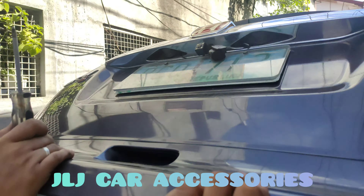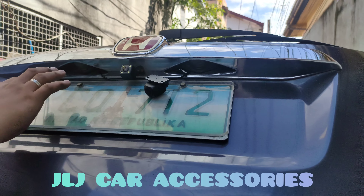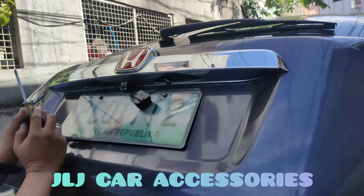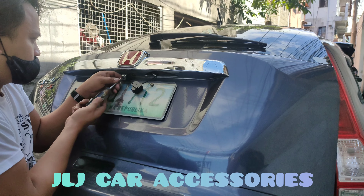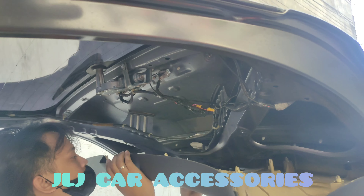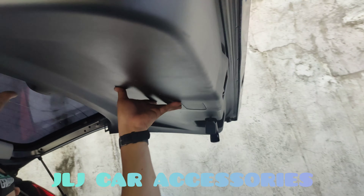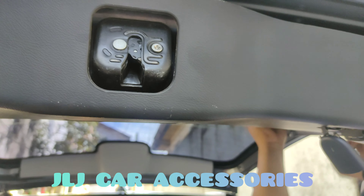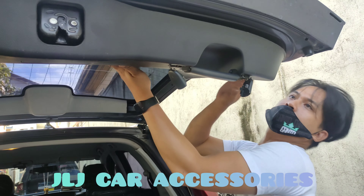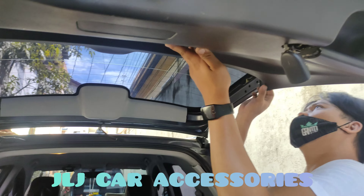Tapos dito na siya lalabas. All good — tutornilyo na lang si Ariel. Tapos mag-review tayo mamaya. Ayan, kinakabit na ni Ariel yung cover sa gilid — sa likod pala, sa likod. Sorry. Ayan, clip mo lang — clip. Ayan.